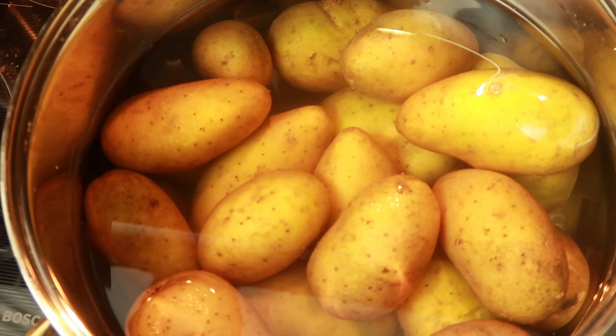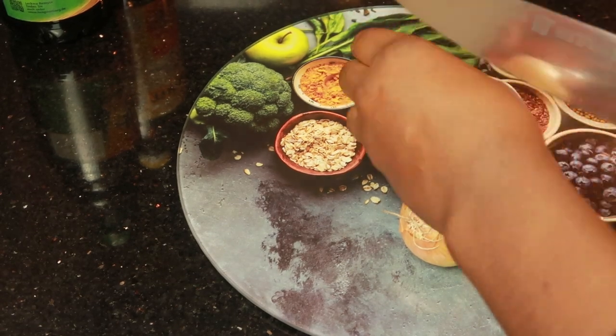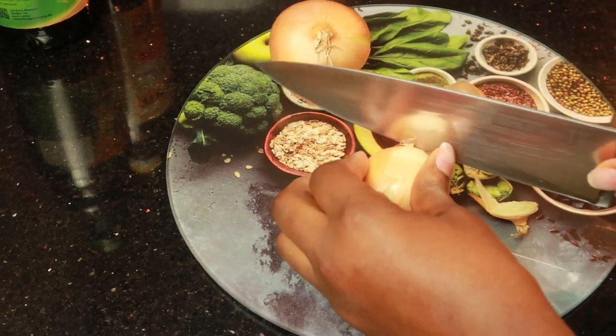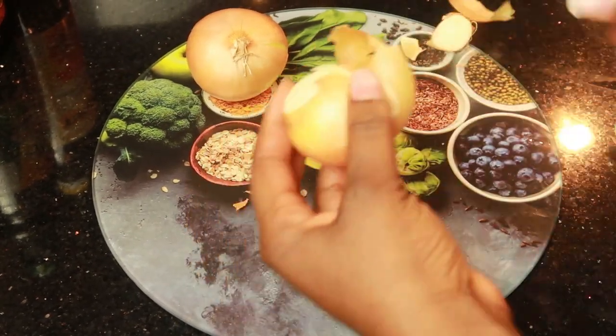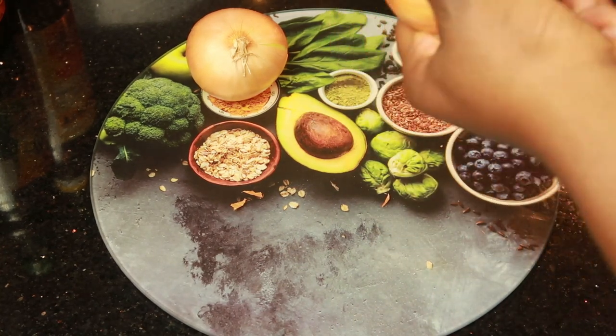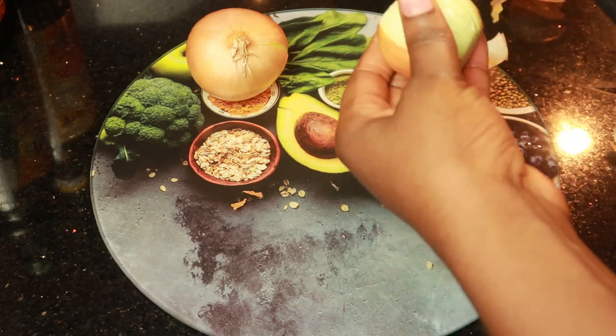You can use mustard if you want, but this recipe is from my mother-in-law and it's worked easier for me than the one I used with mustard. So yeah, you can add mustard if you want, but you can do without it as well. Let's continue — you start by cutting your onions.